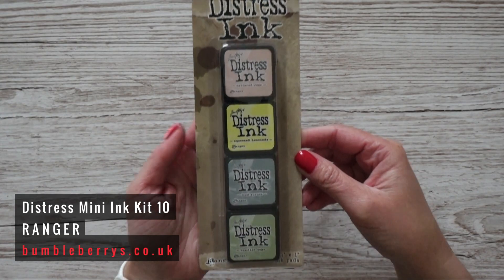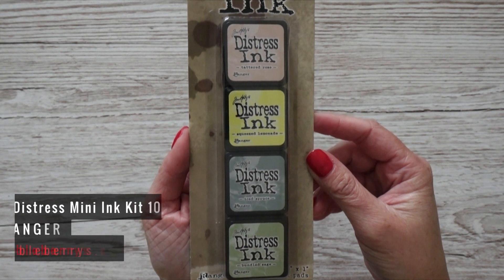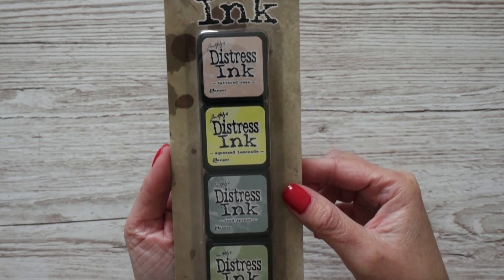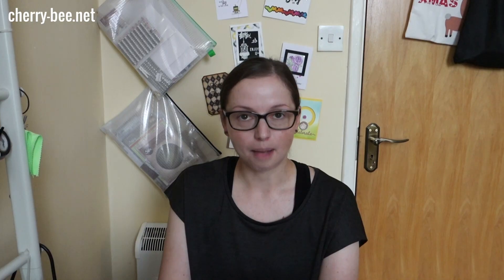The second non-stamp item is the last Distress Ink kit missing from my collection — kit number 10. It contains the colors Tattered Rose, Squeezed Lemonade, Iced Spruce, and Bundled Sage. I'm hoping I'm pronouncing all those correctly — I think in every video I have items I can't quite pronounce!